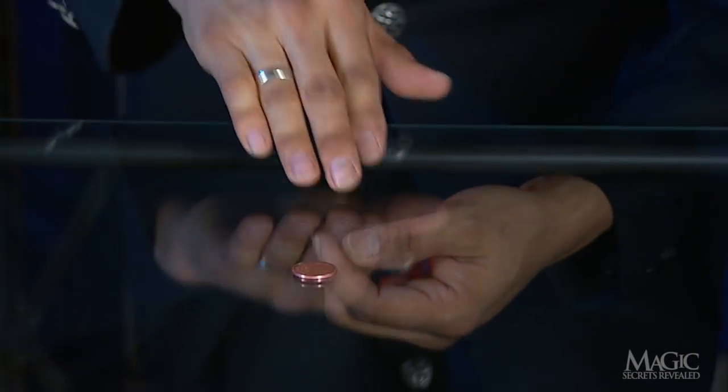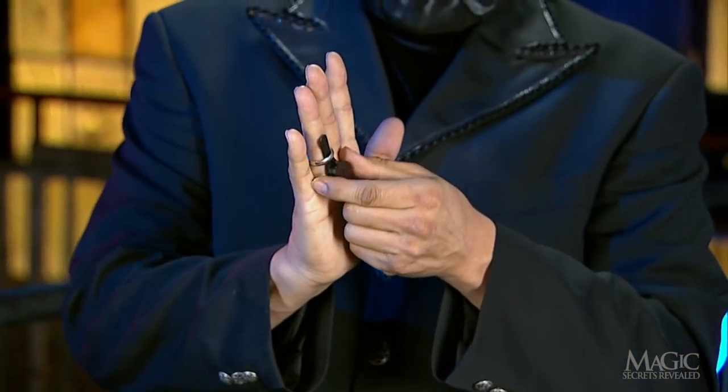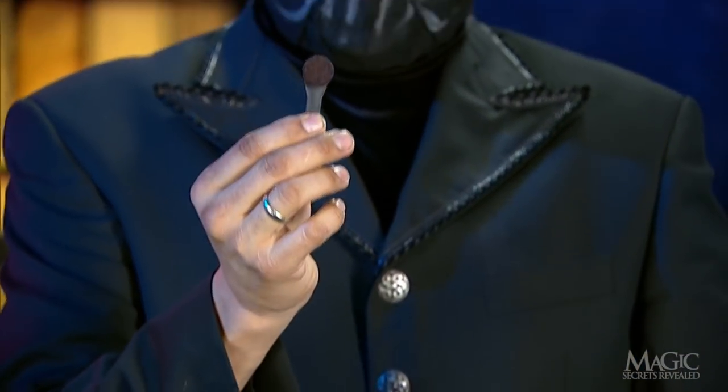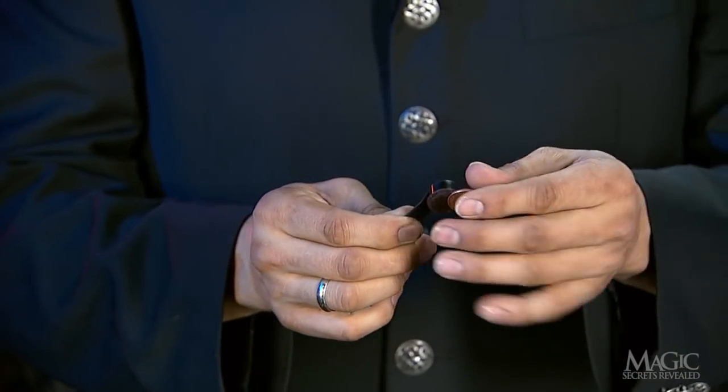The next secret involves the ring on his right hand. This ring holds a super strong magnet that is concealed beneath his fingers. That's why the fake pennies are made of steel — they're attracted to the magnet.